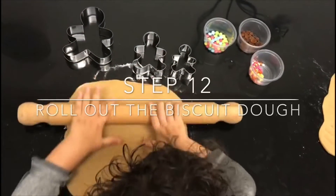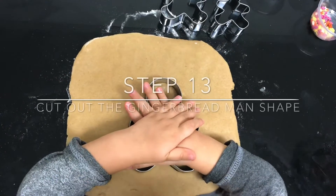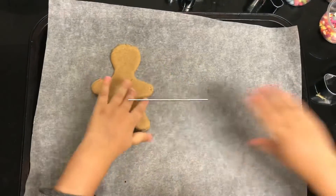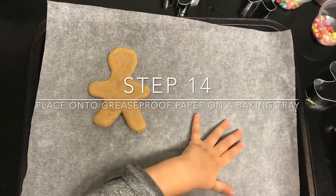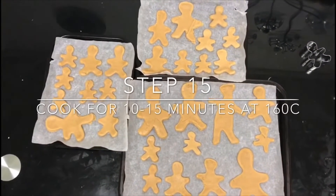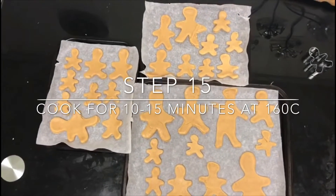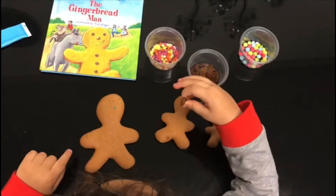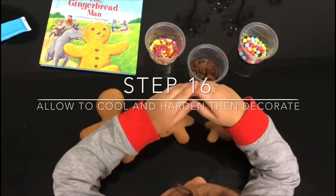Pour out your dough into gingerbread man shapes onto the tray. Our gingerbread men are now ready to put into the oven at 160 degrees for 10 to 15 minutes. Once cooled, it is then time to decorate.